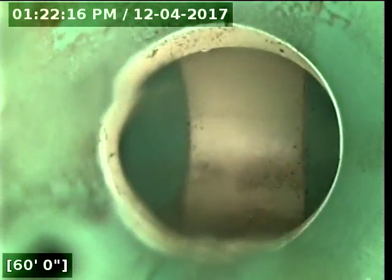At 23 feet 3 inches, we have a transition from ABS to 30-34. At 60 feet, we have hit the city main on the southwest street.